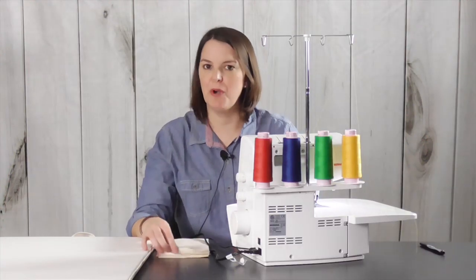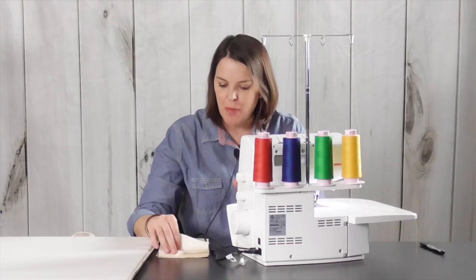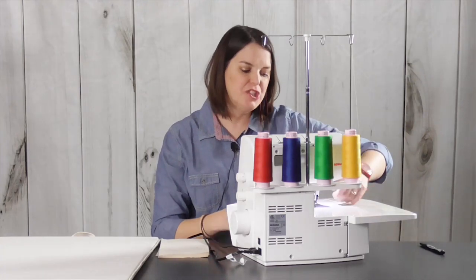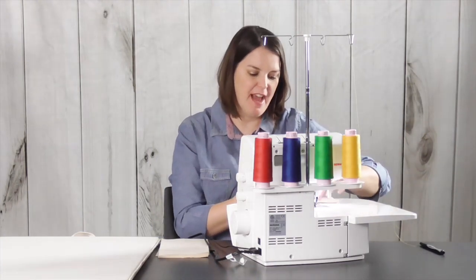Like any good science experiment, we want to start with a control experiment or section. So let's go ahead and sew this stitch with the default settings on the machine and just check out what an overlock stitch looks like out of the gate.